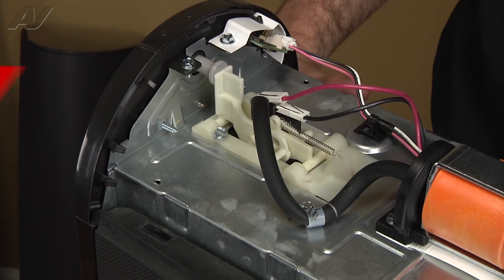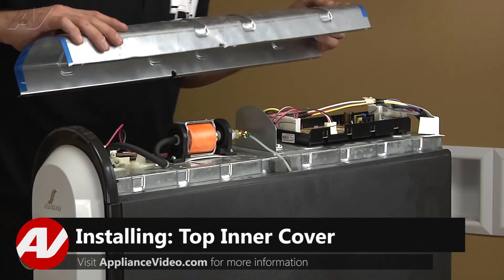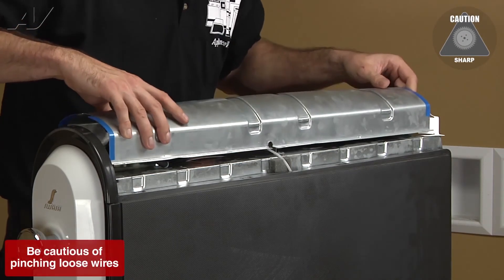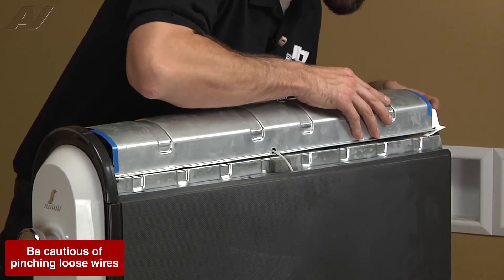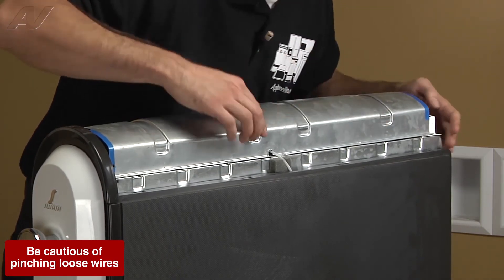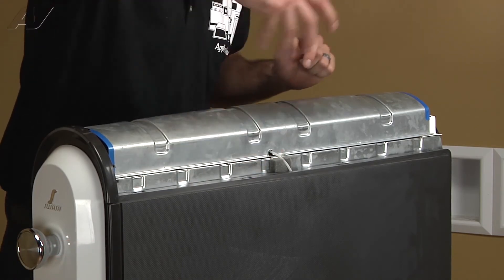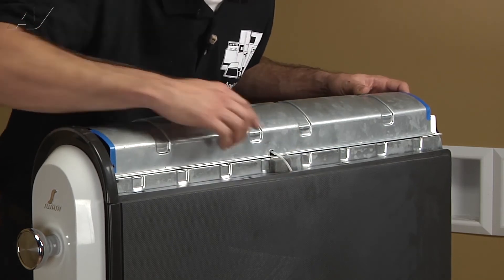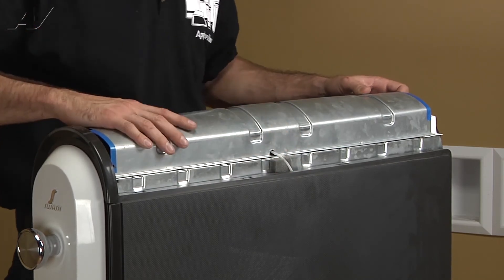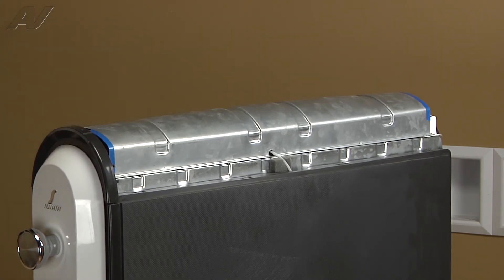Now we'll go ahead and reinstall our top metal cover. You want to make sure that when you're setting it down, your screw holes all line up and you're not pinching the hose. If you have it flipped around, your hose is just gonna get crimped when you put the metal cover back on — there's a little slot that the hose has to go through. Go ahead and reinstall your six quarter-inch screws on the cover.